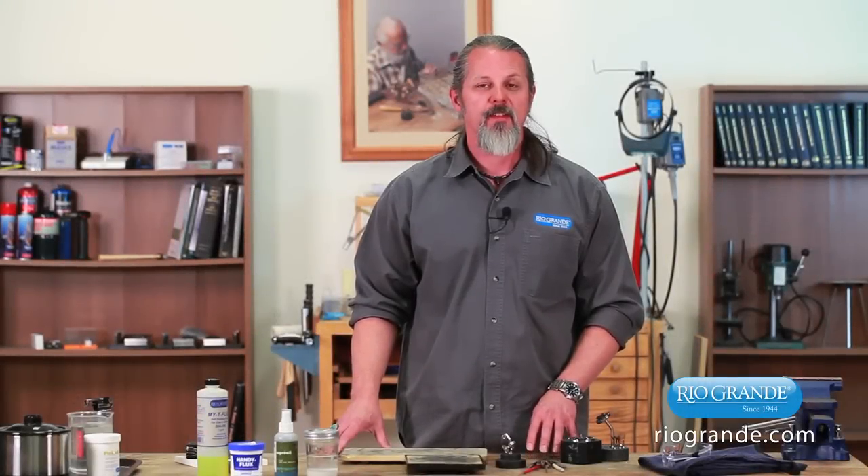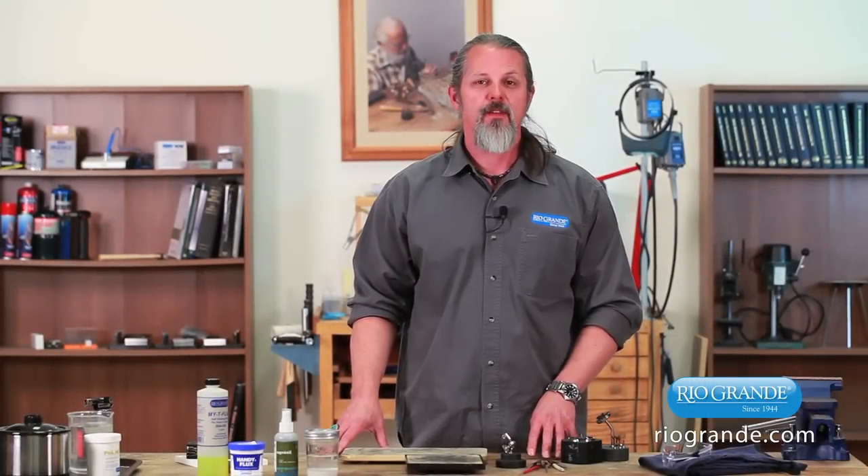Welcome back, and I hope you enjoyed that video as much as I do. For more information or to view other videos, please visit us on our website at RioGrande.com.